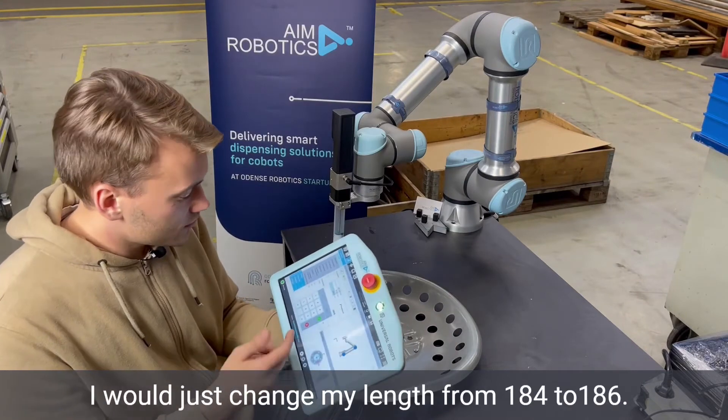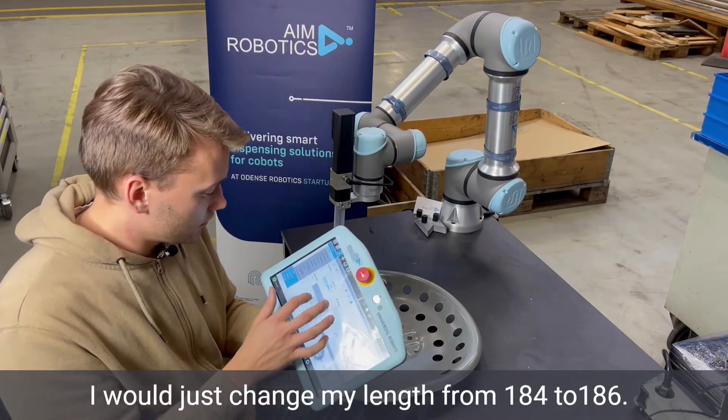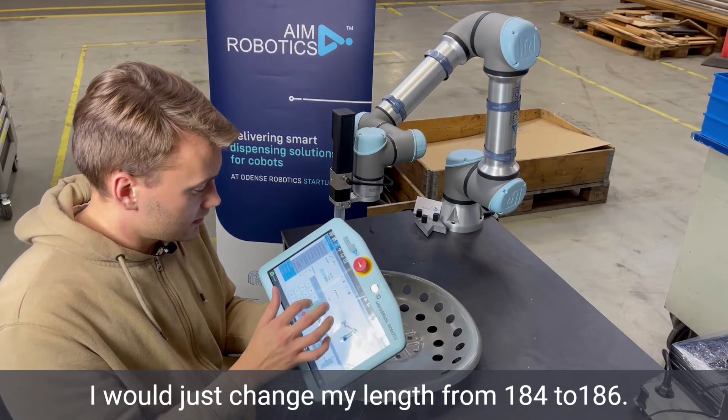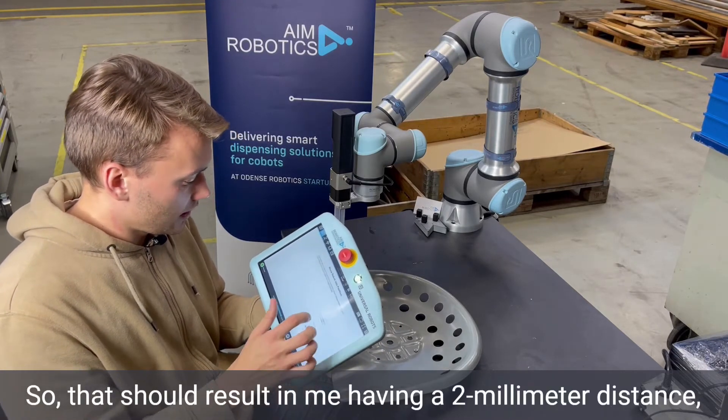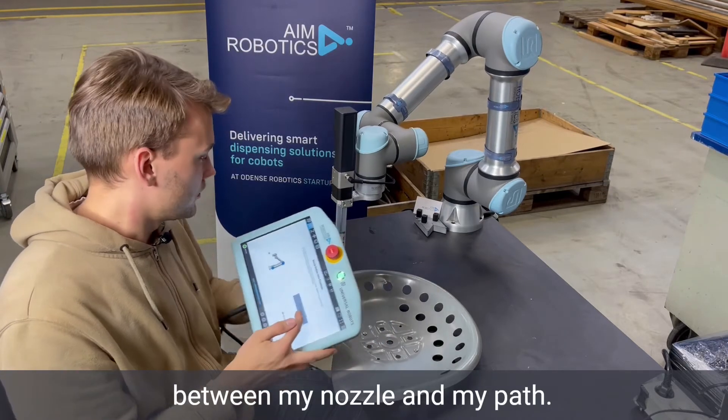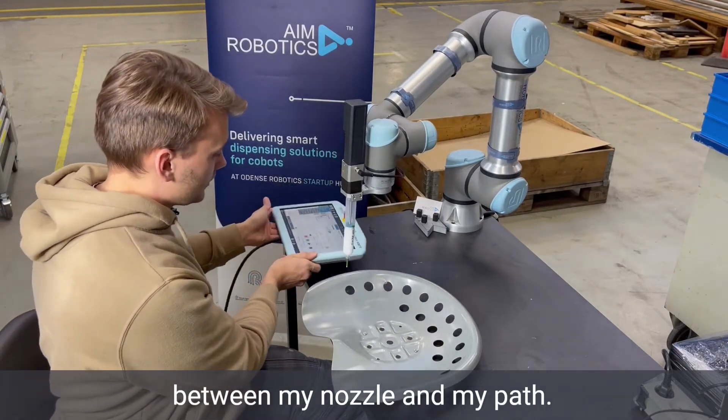In this case, I would just change my value from 184 to 186 for instance. So that should result in me having a two millimeter distance between my nozzle and my part.